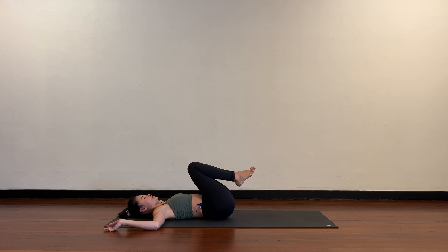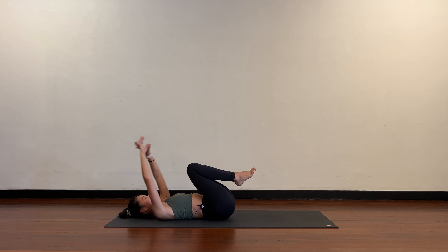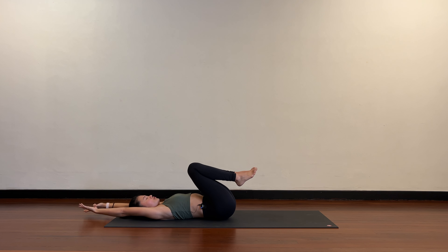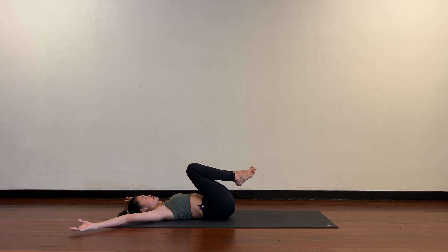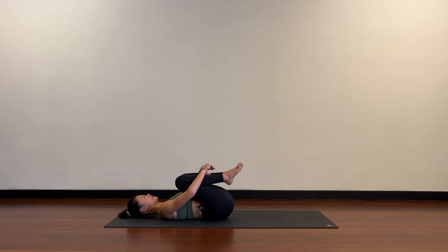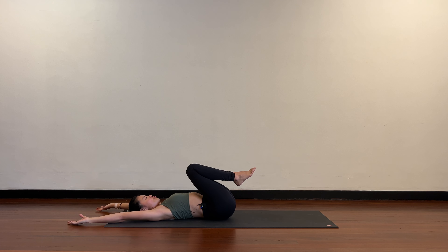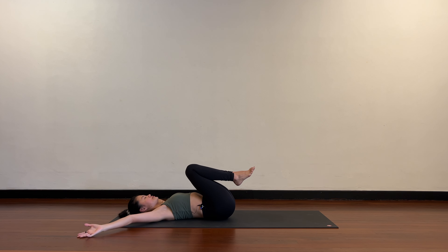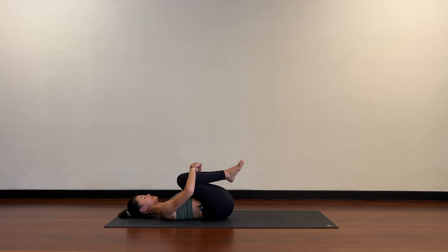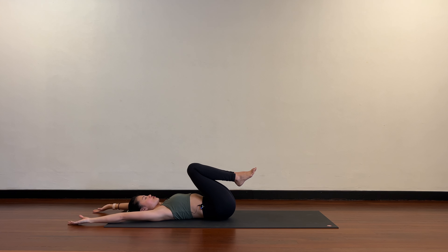Hug the knees into your chest, take both arms up, hook the thumbs for a full stretch. Now circle the arms down and hug the knees into your chest. Two more like this — arms come up and circle all the way down; see if the fingertips can stay on the floor. Knees into your chest, arms come up, circle all the way down.